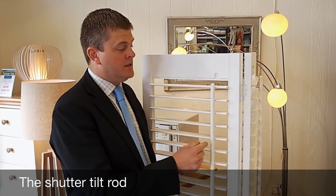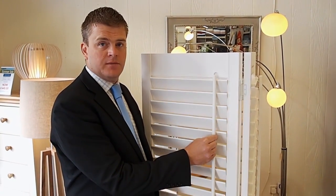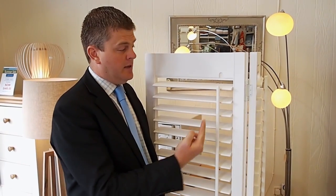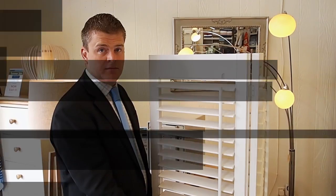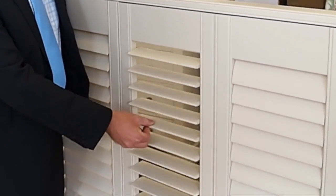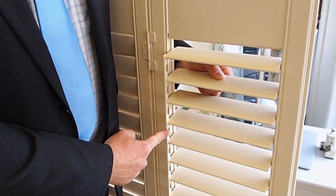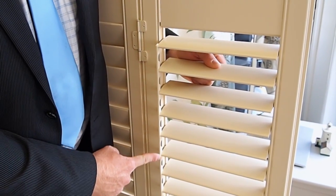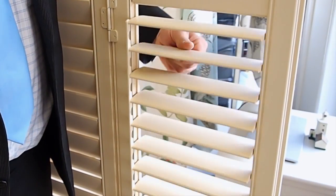Here we have a tilt rod, which is commonly used to control the movement of the louvres. On this particular panel it's offset, however the standard would be to have it down the centre. Here we have a panel with a hidden tilt rod — as you can see there's no tilt rod down the centre. To use the panel you actually move the louvres directly. On the hidden tilt rod option there's a bar that goes down the back of the panel that allows the louvres to move in unison.